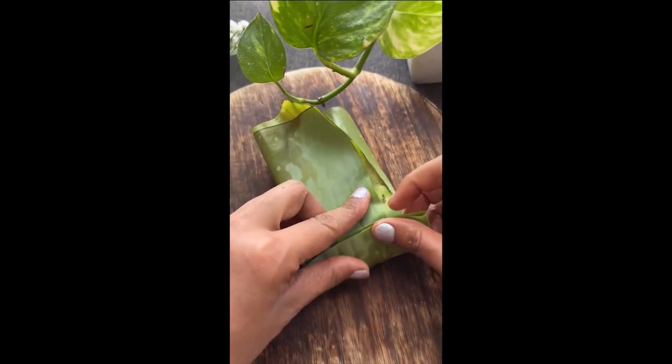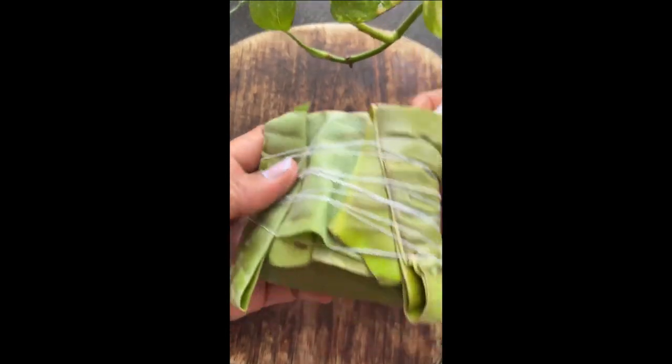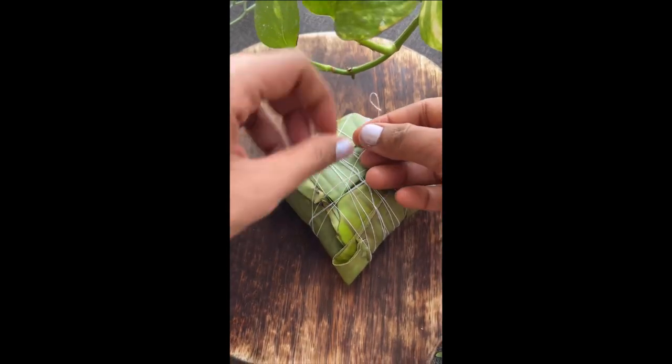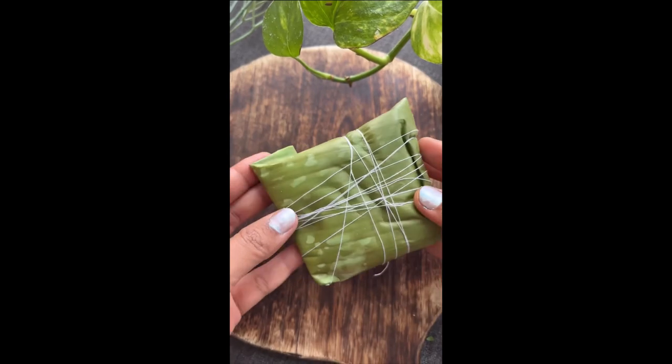Once the fish is marinated, it's carefully wrapped inside the banana leaf and then slowly fried over low flame. As the dish cooks, it releases the delicious aroma of the mustard paste and the banana leaf gets charred to perfection.